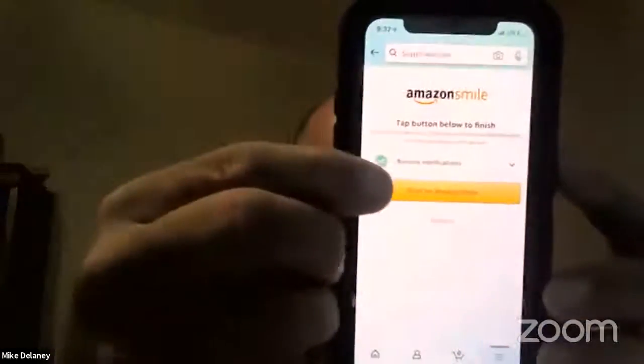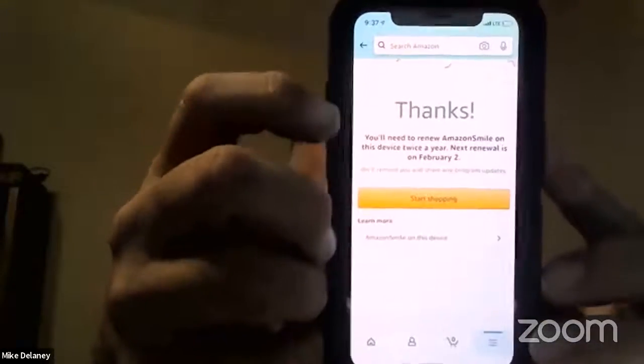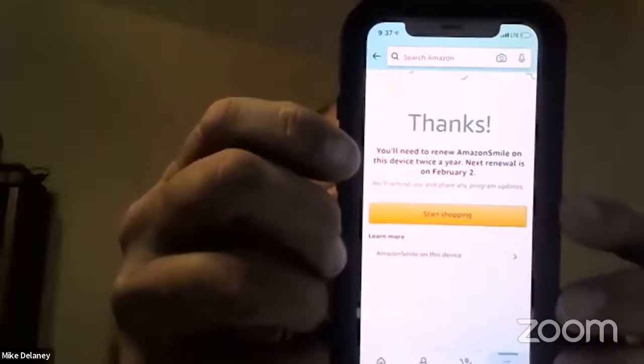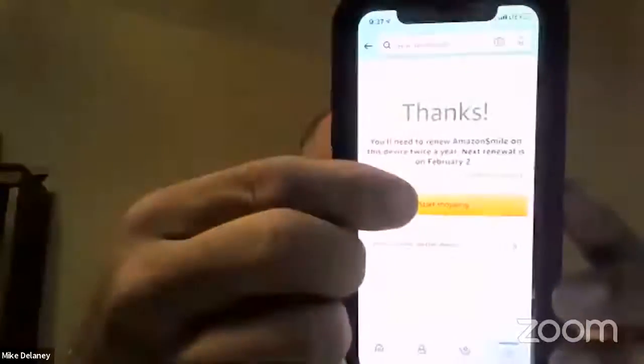One screen is to confirm you're going to approve Sandalwood as your charity a couple times a year — you're not committing to them tracking you or anything like that. When you get through those three screens, turn on Amazon Smile. It says 'Thanks' — you'll have to renew Amazon Smile on this device twice a year. The next renewal is on February 2nd. Just tap 'Start Shopping' and it takes you back.